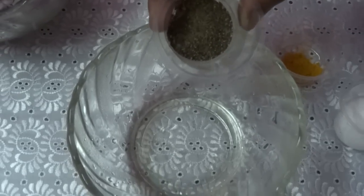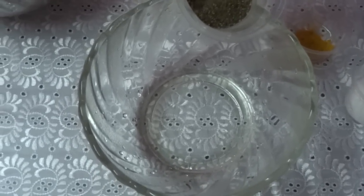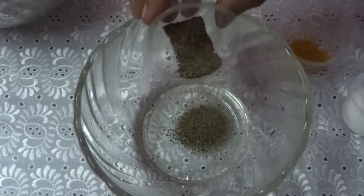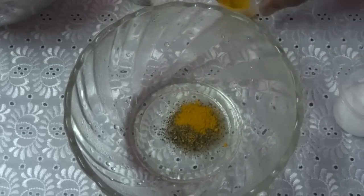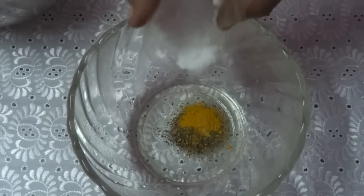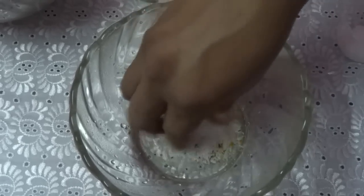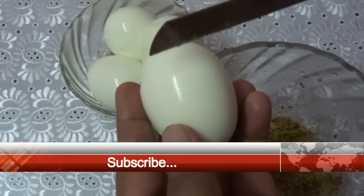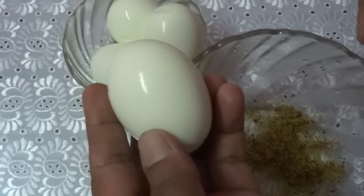Now mix half portion of pepper powder, turmeric powder and salt. Make some cuts on the eggs and apply the salt, pepper and turmeric powder mixture.